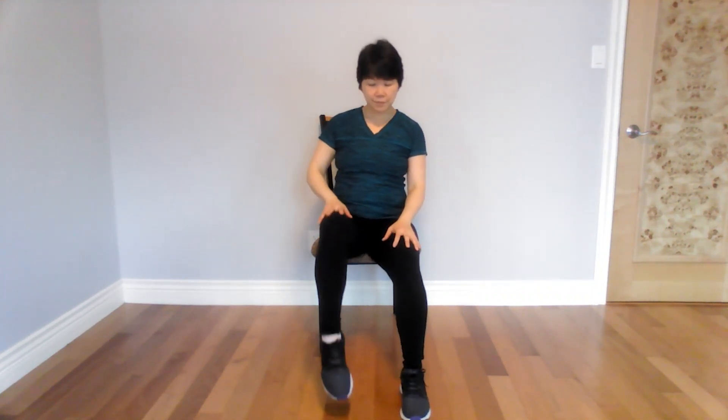Relax your arms. Tap your toes under the chair. If this is too much for you, just tap your toes down. Tap your toes down. Let's go four more each side — three more, two more, one more.